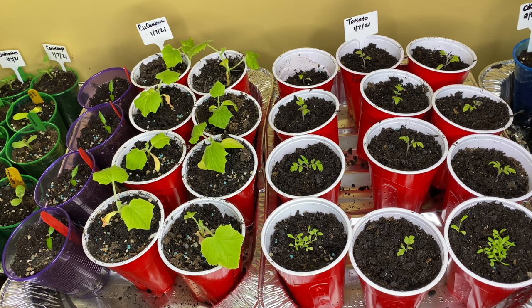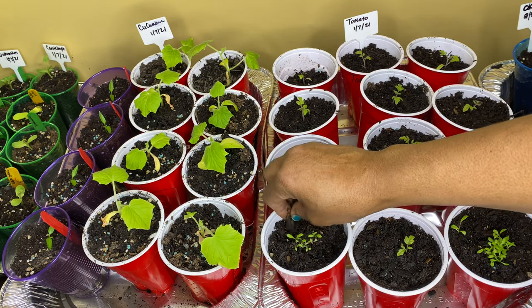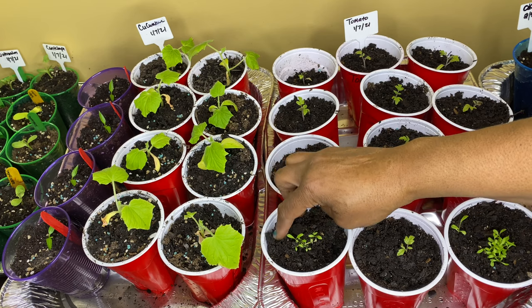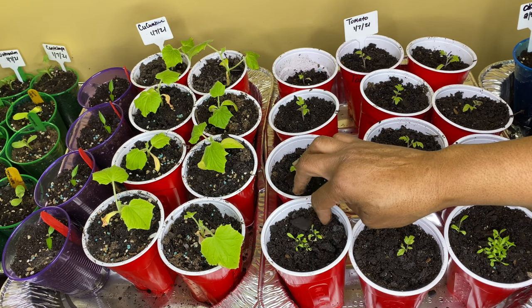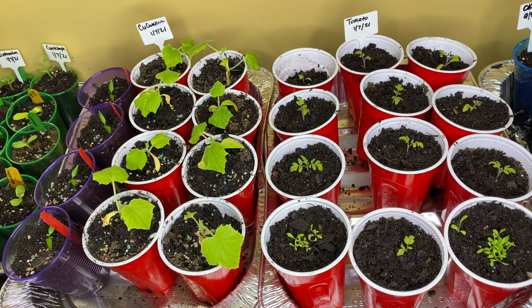Because I didn't mark it — and that's one of the things you need to do. Now I'm going to go on the other side and get the cucumbers.